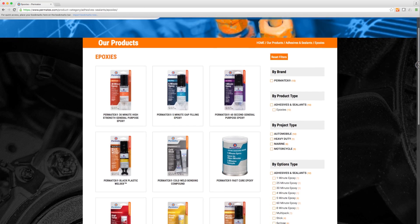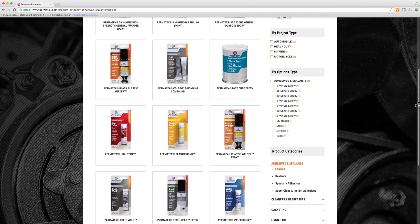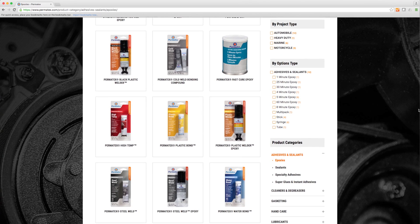We've got adhesives to handle almost any material including metals, plastics, and wood. We even have an epoxy that hardens underwater.